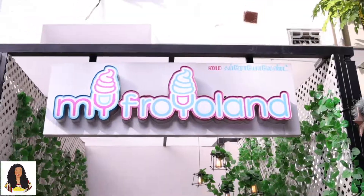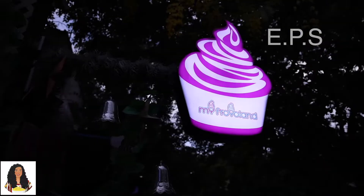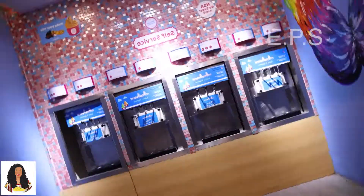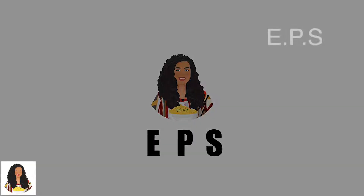If you want to go to my lab, we will show you an ice cream shop. If you have an ice cream shop, you don't have any interviews. So, you can see it here.